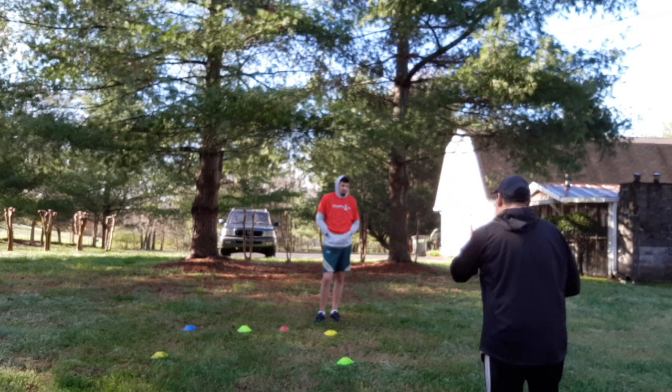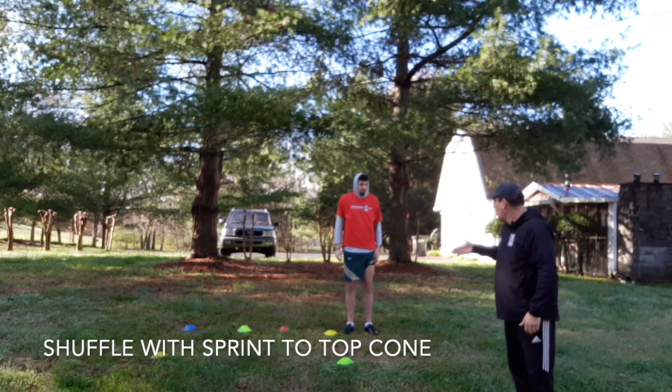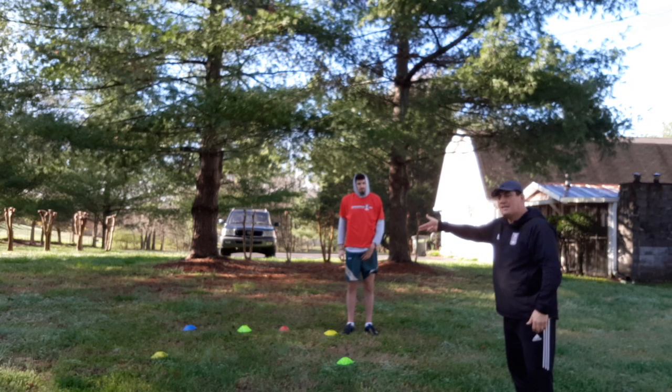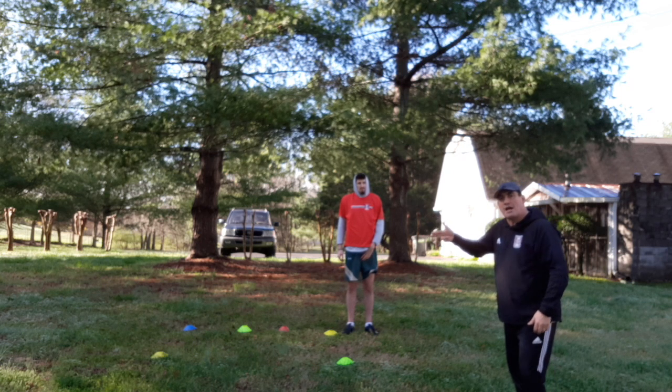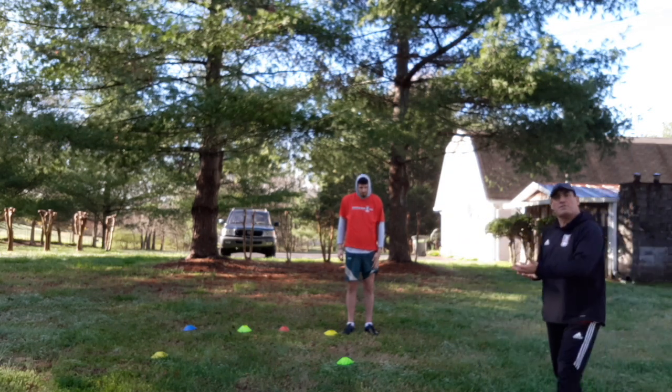All right, Nico, what we're going to do is some little footwork — we're going to go an easy shuffle, in and out. And then when we get to that cone at the end, we're just going to sprint to the top, but then on the way back we're going to turn and go sideways as if we were defending.